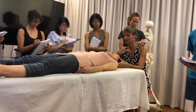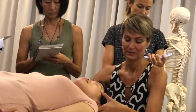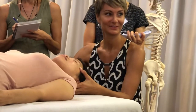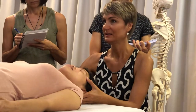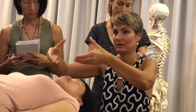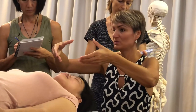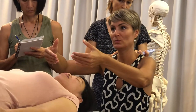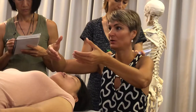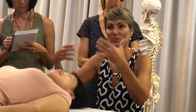Thumbs on the greater wing of the sphenoid and fingers under the occiput. Then you tune into the rotational aspect of the rhythm of both bones and see how smooth they are moving, how big the amplitude is, how good the quality is, how much vitality the articulation has, and so on.